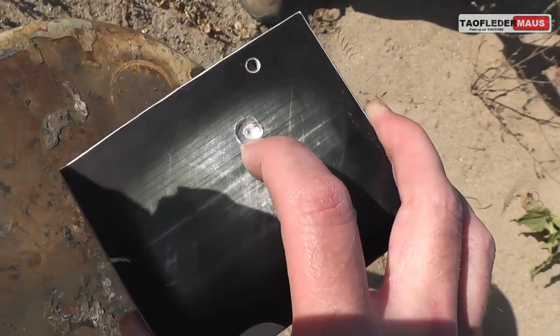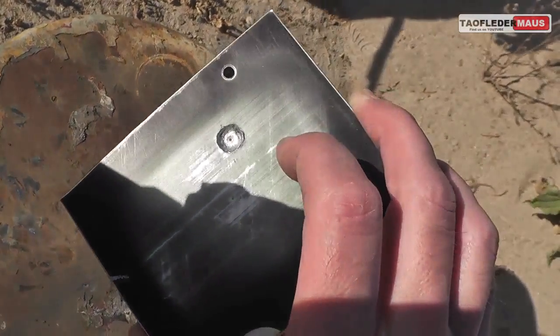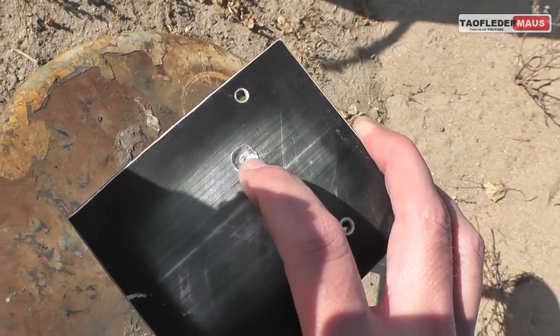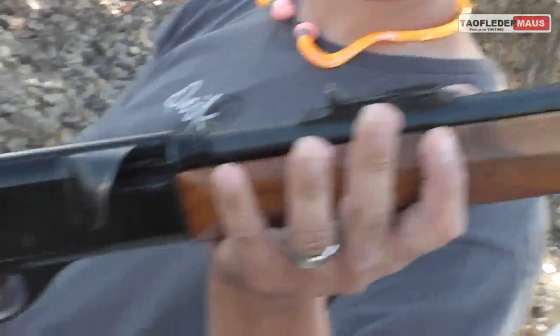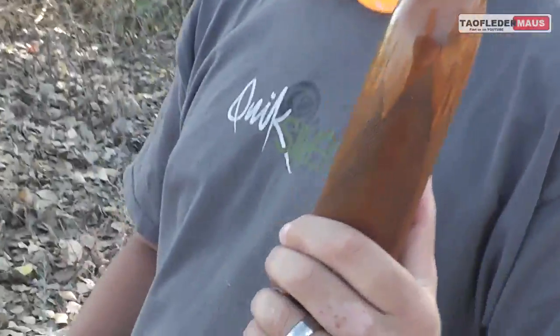Now much of the world insists on calling aluminum 'aluminium', but when Americans call it that we just sound kind of snooty, so forgive me for calling it aluminum. Since gallium melts at about 85 degrees Fahrenheit we had to keep the bullets in an ice chest to keep them from melting, and Darren will be using this Remington Speedmaster 22.